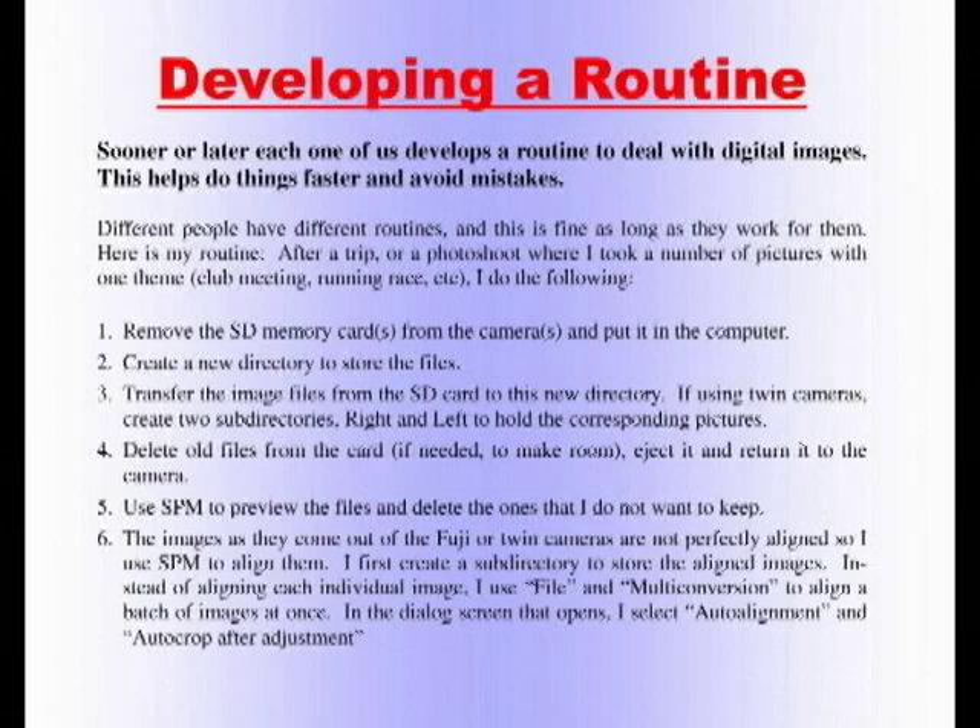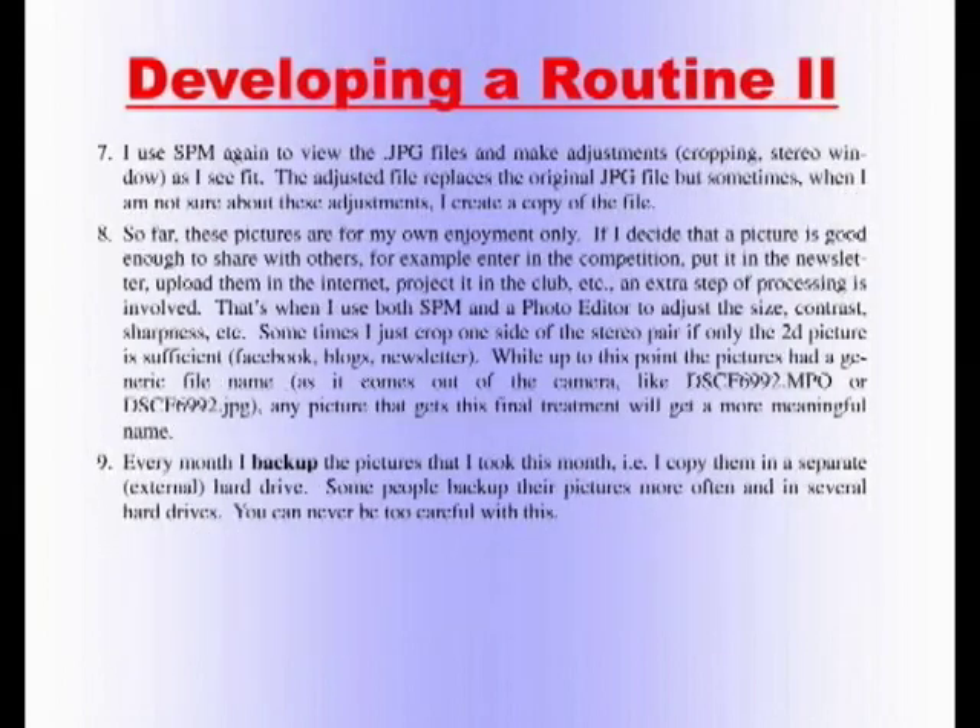Many of us will develop a routine to deal with digital images — this helps do things faster and avoid mistakes. One important thing: every month I back up my pictures. If your computer crashes, you'll lose everything that hasn't been backed up. Back up only the things you need to keep. I'll be honest — I haven't backed up last month, so I'm guilty of this myself.